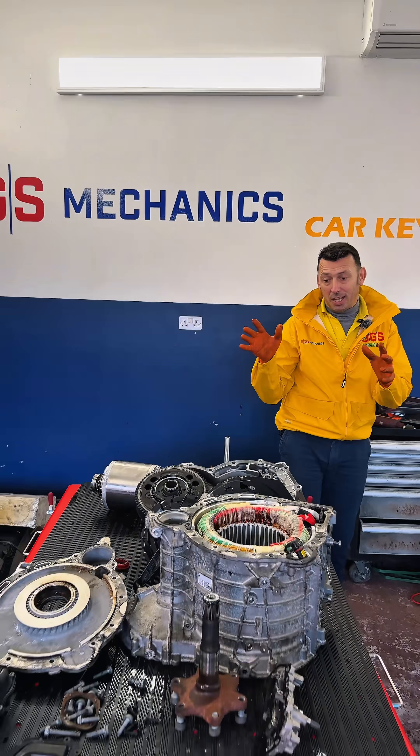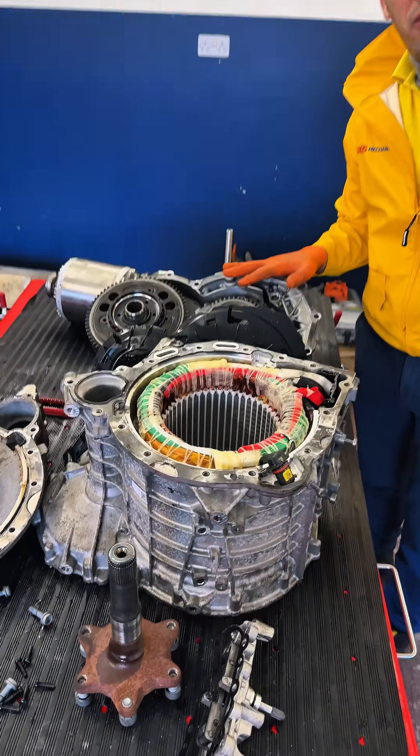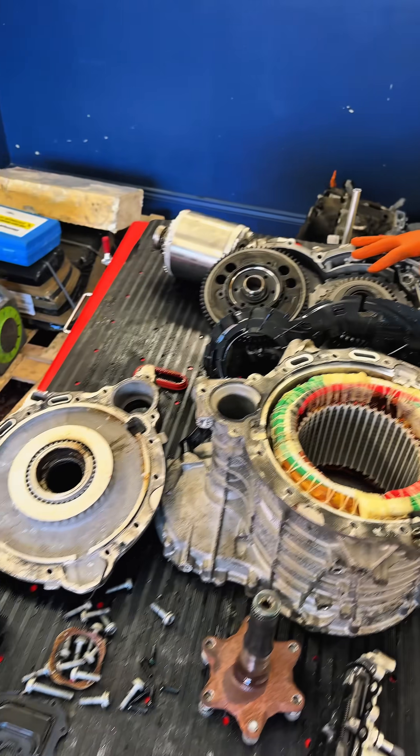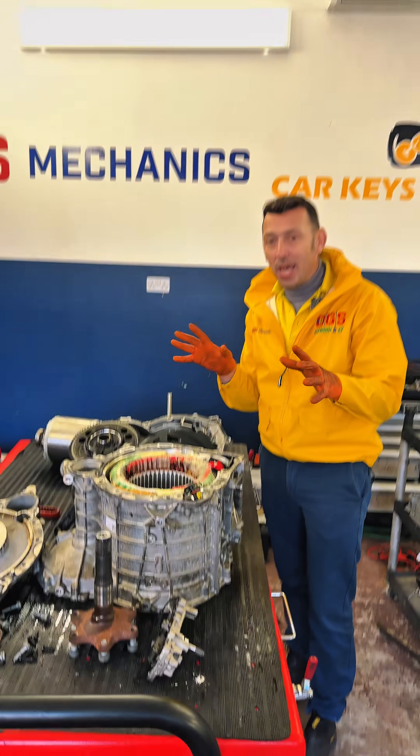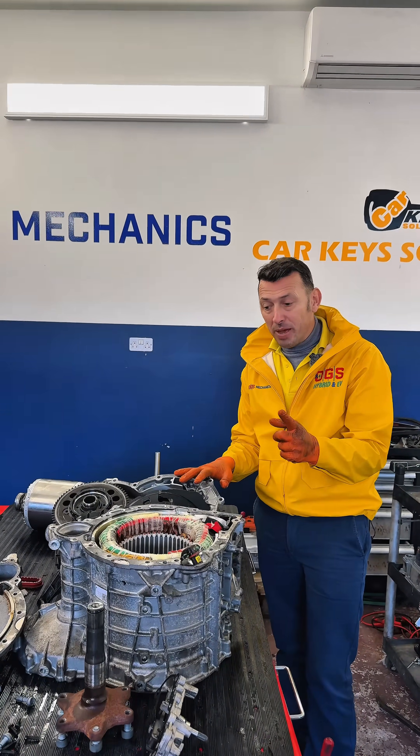Here is an interesting job. Those bits over there are part of an electric motor — often now with the e-tron — which had the running noise. Now we have to strip it apart to find a faulty bearing.